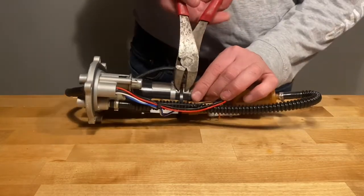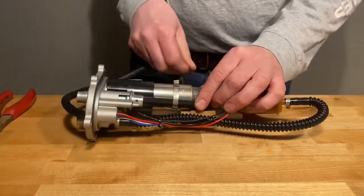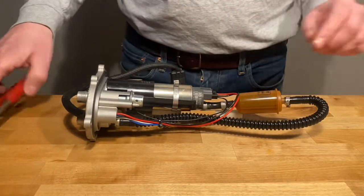I used some side cutters to take apart the hose clamps — the Oetiker clamps that are on there — as well as to cut the zip ties.